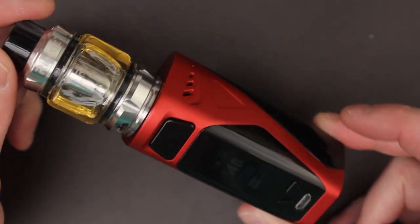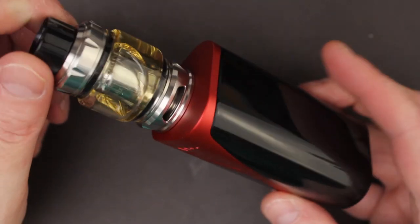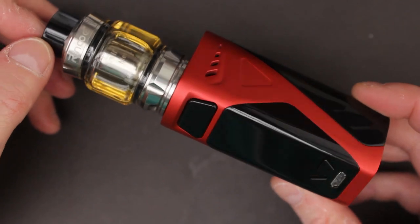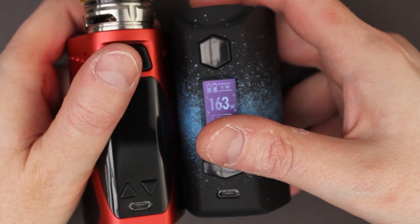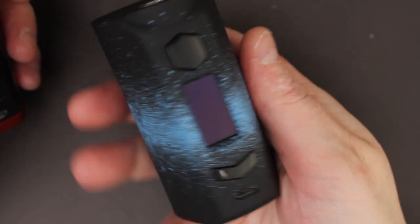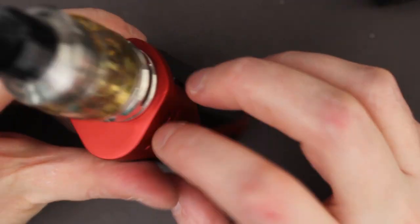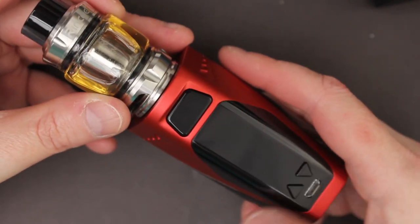Here is the Manto X mesh kit — 228 watts, sleek little design. We do have a centred 510. I've got the Metis Mix tank on top of this one. I do like the design of it, it looks nice. The Manto X definitely is a little bit smaller. The Manto S is still fairly light especially with that PC plastic, whereas this one is some sort of alloy blend with plastic. You've got your micro USB on the front there. Strange that the buttons are in opposite positions from what I'm used to.